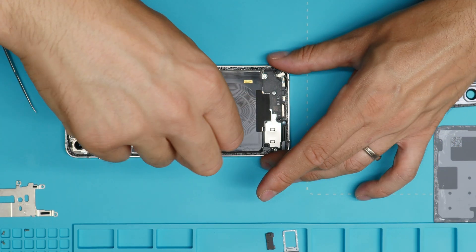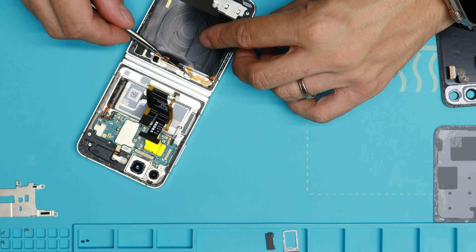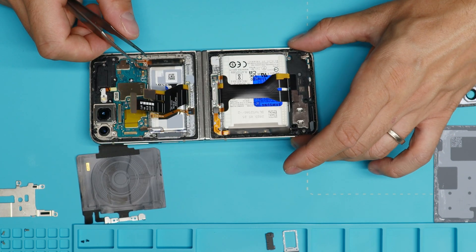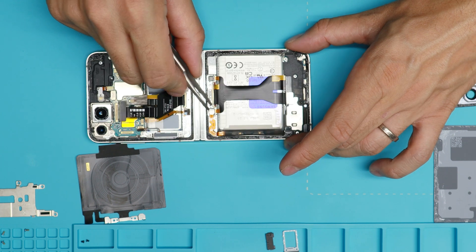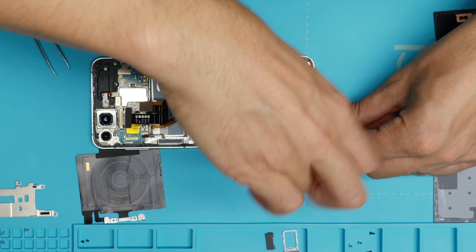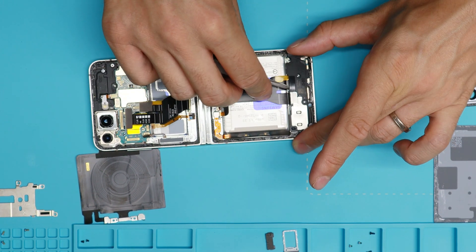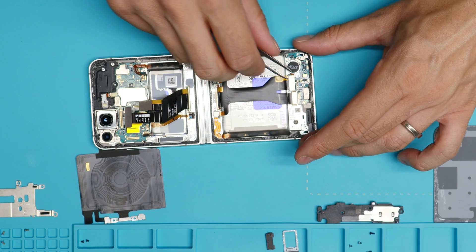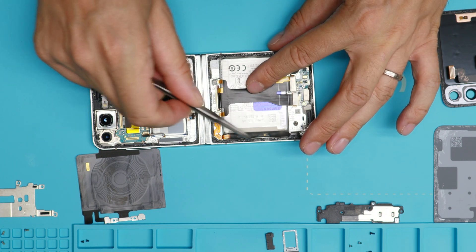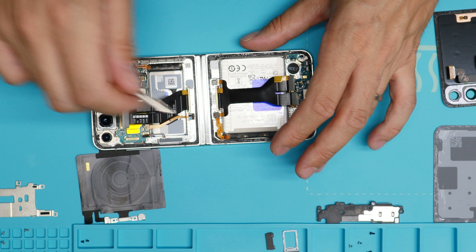Then we're going to the bottom one. The NFC antenna is connected with two screws. This is just glue here in the corner. On the next step, we will remove this — which is also the sub-to-main flex. You can feel the strong magnets that they put in because of the flip of the foldable design. Now we remove this plastic shield. As on the top, we have two flex cables connected to the bottom. So this is the battery connector — we disconnected it before. Now I will heat up the device so we can remove the batteries.